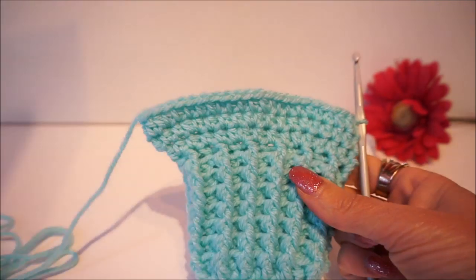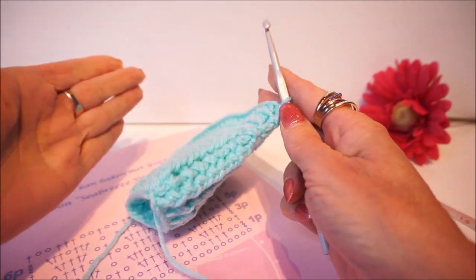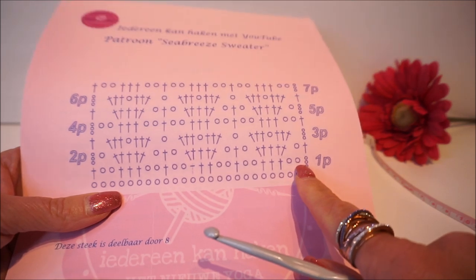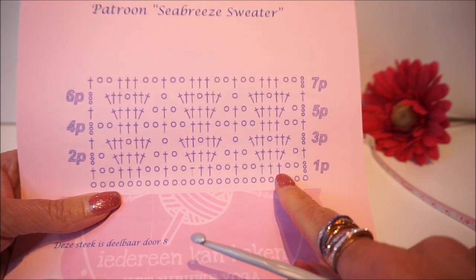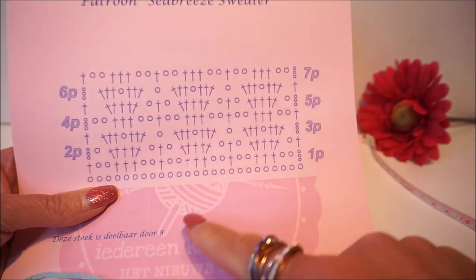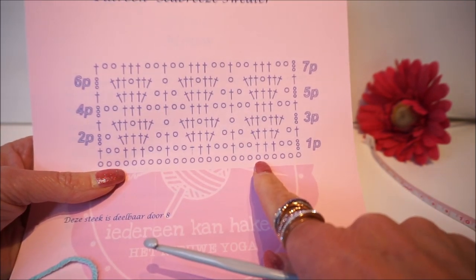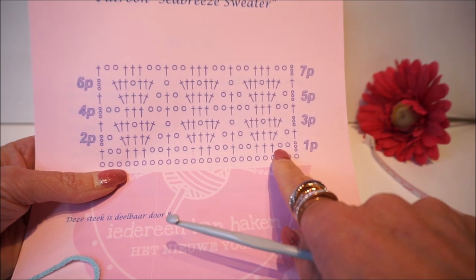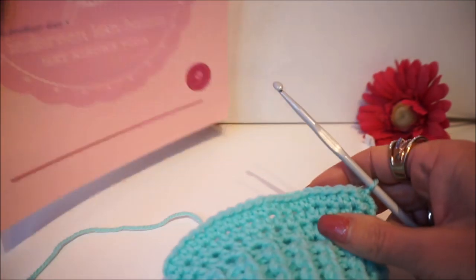When the sleeve has enough stitches to fit the width of your upper arm, we crochet the pattern straight up. We start with 1, 2, 3, 4, 5 chain stitches, then 2 stitches over, then 1, 2, 3 double crochets, then 2 chain stitches, skip 2 stitches, and a double crochet. The pattern is divisible by 8. The repeat is: 3 stitches up, 2 chain stitches, 2 double crochets, 3 double crochets, 2 double crochets, 1 double crochet — this is round 1.